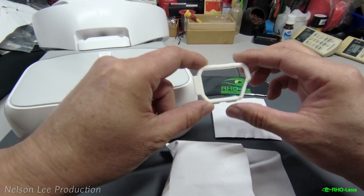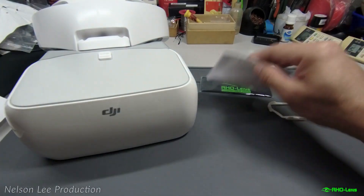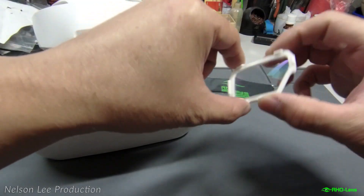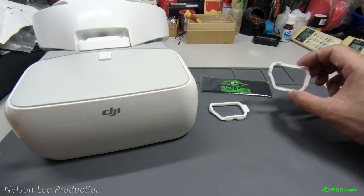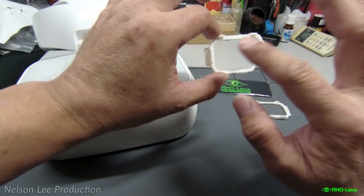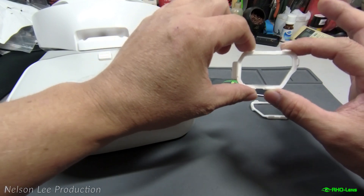Compared to other products, I can say this is a very high quality lens. I have a focus issue when using these DJI goggles. Previously I was using other brand focus lenses but I still had an issue because I only had center focus — the surrounding area was still out of focus. But this RHO lens quality comes with a very sharp result.